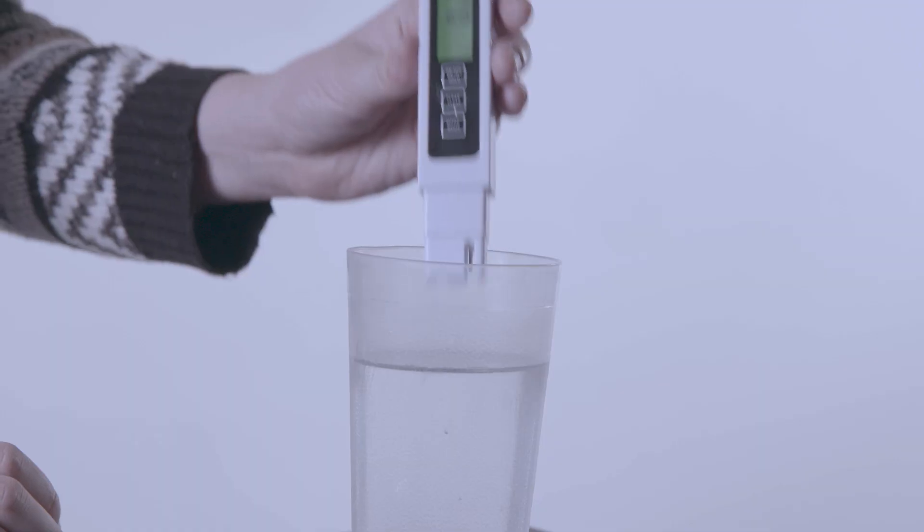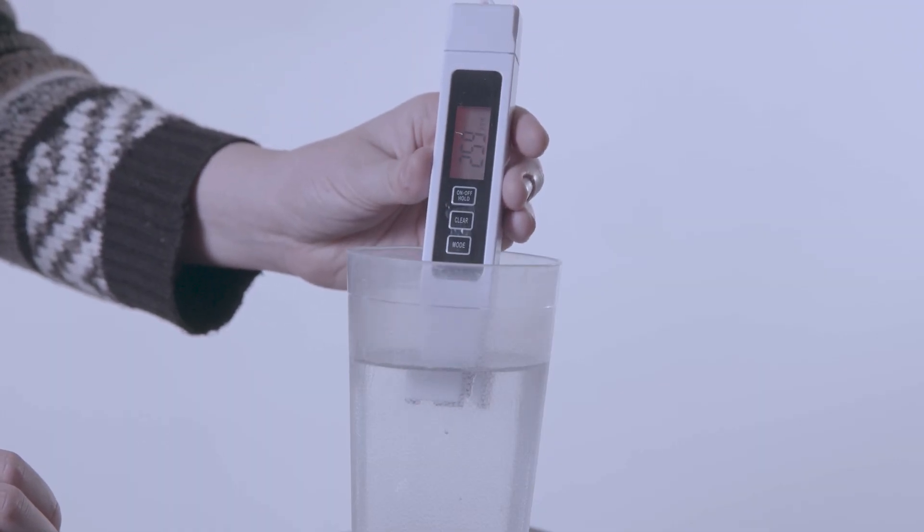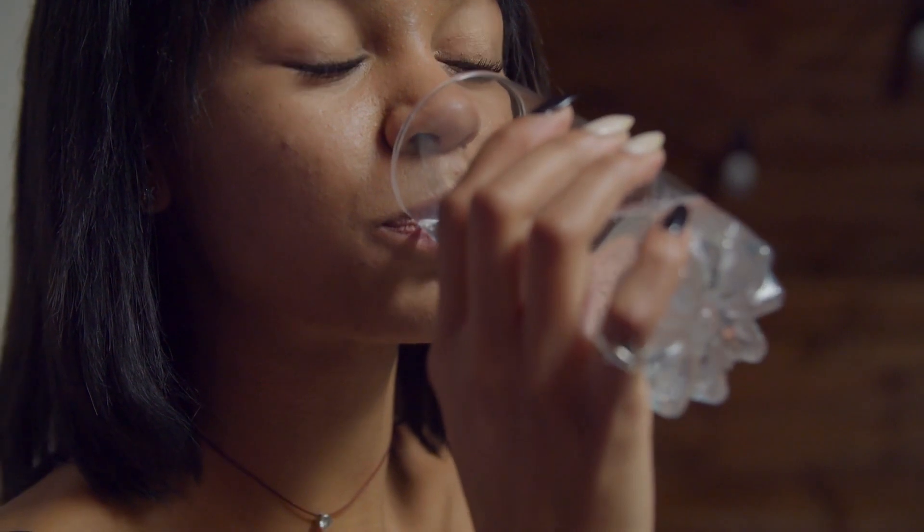A TDS meter is used to measure the total dissolved solids in water. Total dissolved solids are minerals in the water like calcium, magnesium, and sodium. These minerals are what give water its taste.